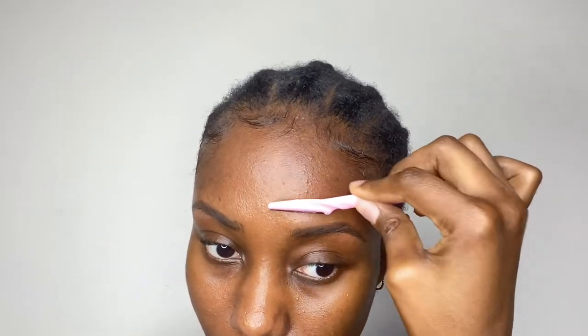It smells yummy! Next, I did my eyebrows first. As you can see, my eyebrows are already defined because I had them microbladed — you can click the link to watch that video. I just went in with my eyebrow razor that I got from Amazon to further define my brows.